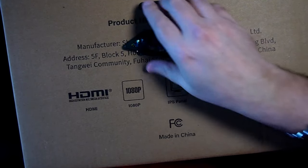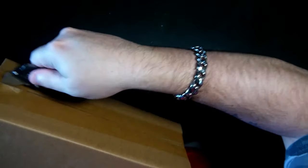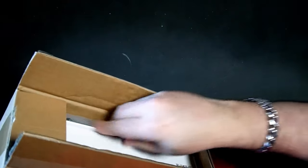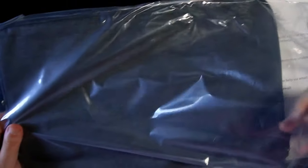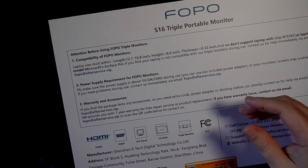We're going to do this out of the box because that's all that matters. It does come with a little bag of sorts — the material feels nice. It's just a nice little carry case, which answers my question of whether you can put this on your laptop and store it.